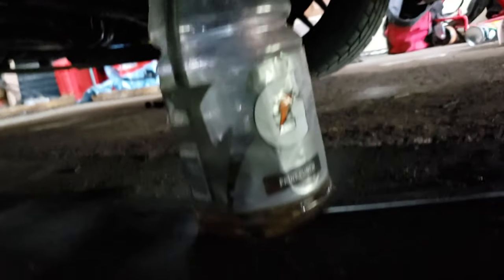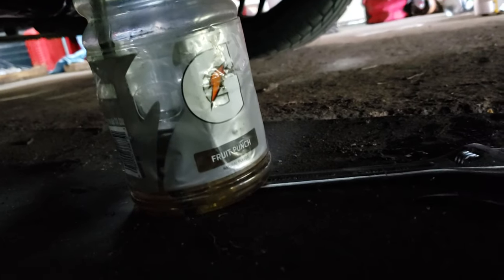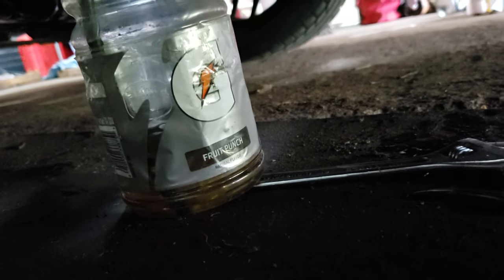You can see the bubbles. And you'll continue to do this until there are no bubbles.